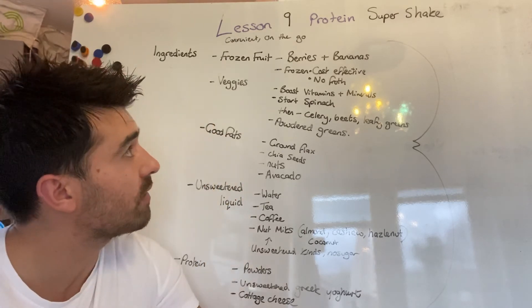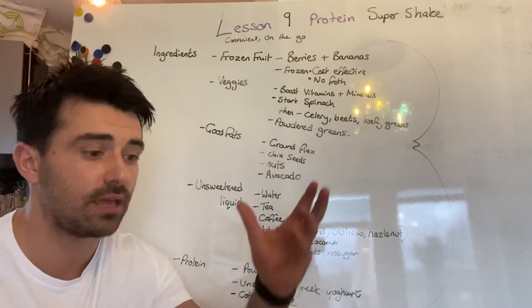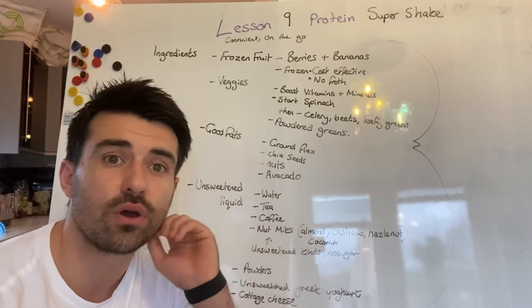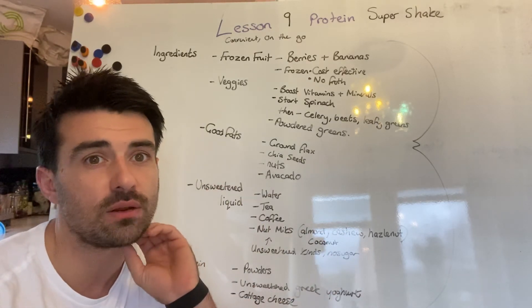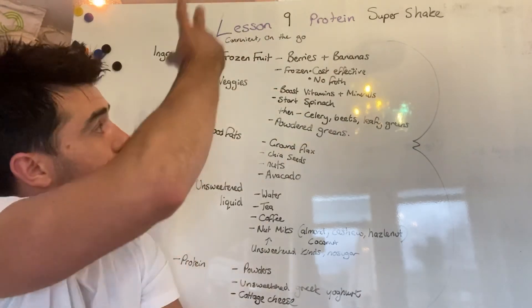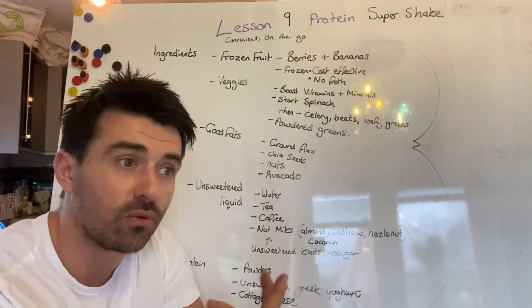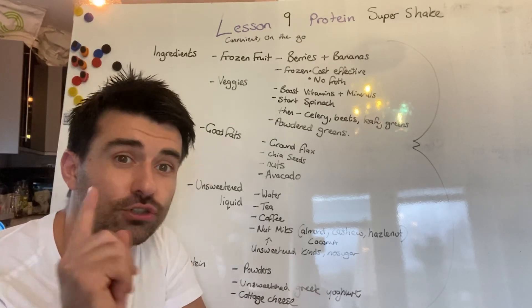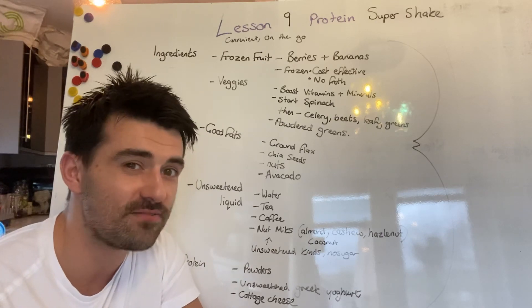So that is it — that is everything all about the Super Shake. My advice to you: get a blender, get some electricity, and blast a shake first thing in the morning. Take it with you to work as an emergency meal or when you need a pick-me-up to stop you going for that biscuit. There is so much nutrient density in a Super Shake — you will feel full after that, you will feel satisfied. It's essentially a meal in a glass. Try it and I'll see you guys in Result City very soon.